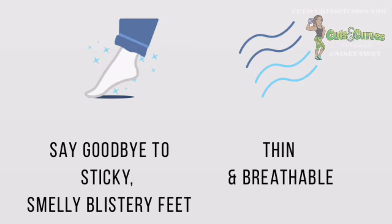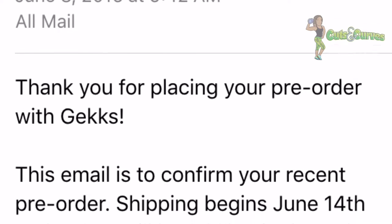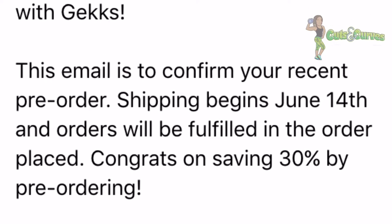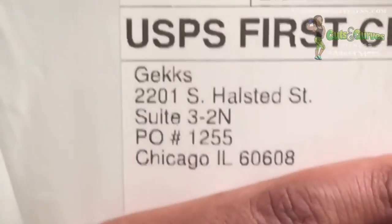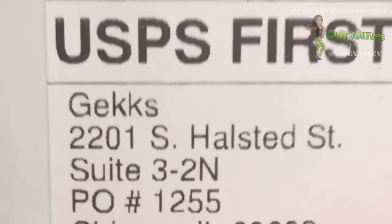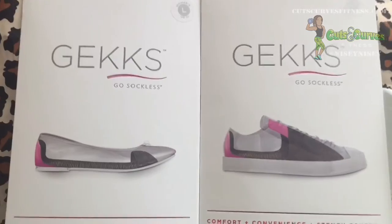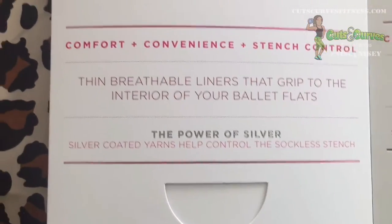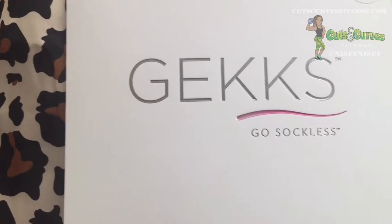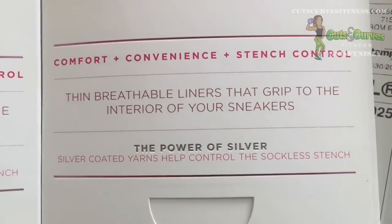I saw them advertised on Instagram, so I decided to give it a try. I placed my order on June 8th — it was a pre-order, so it took a little bit of time to get an order confirmation email. I emailed them for a status, they replied apologizing for the delay, and then I got a shipping confirmation on June 28th. I received my package on July 5th.